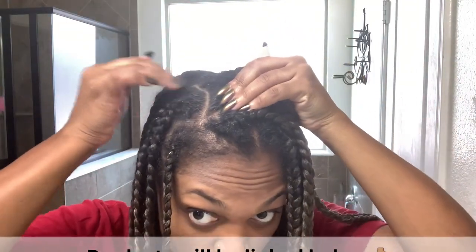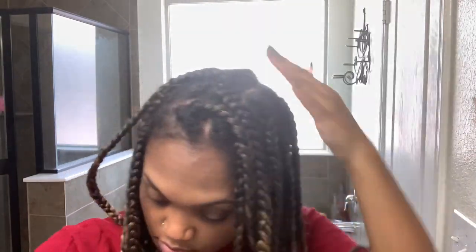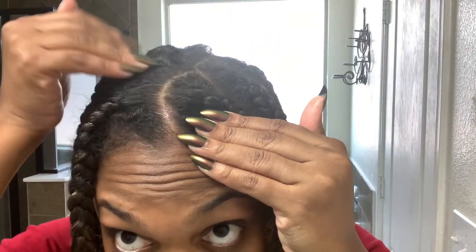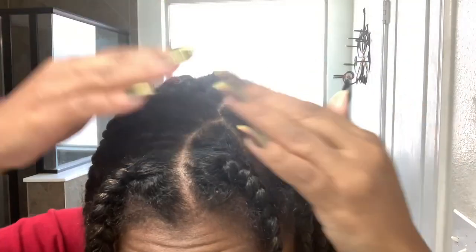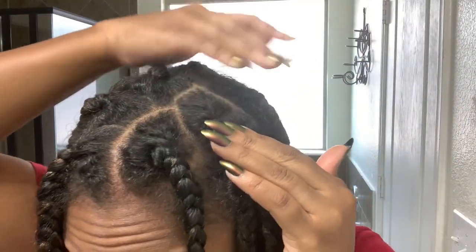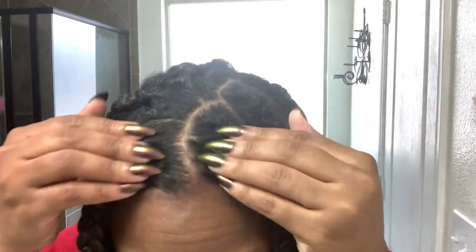Some of you may think I have an itchy scalp because of the braids, but that's not even the case here. The hair I used was the Model Model vinegar-rinsed hair, which I did a video about a couple of weeks ago, so if you have time go check that out. The hair is itch-free, so it has nothing to do with the hair or any chemicals in it — it has everything to do with how my scalp is.